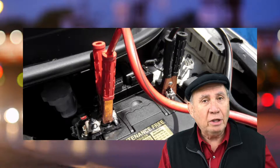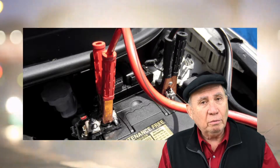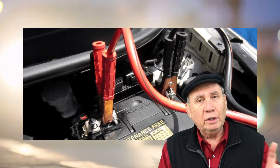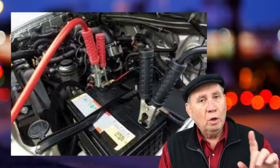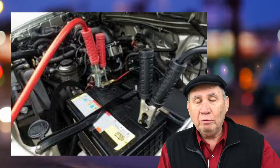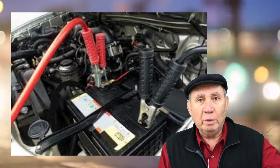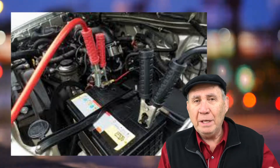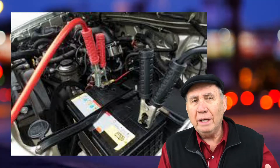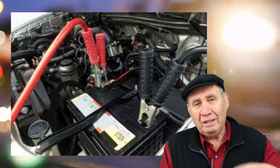Hook that up, hook the black side up. Make sure they're hooked up correctly. Now we want to go start the other car. Once you start the other car, hook up the red cable to the red cable and the black to the black terminal on the battery. You don't have to be in a hurry once you get that done — you can let it run for a minute, two minutes, three minutes, whatever, to help get a little bit of power into the battery that's dead.